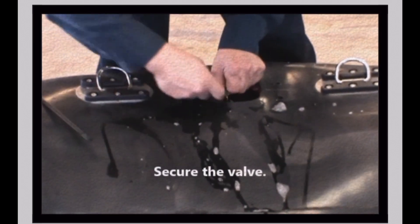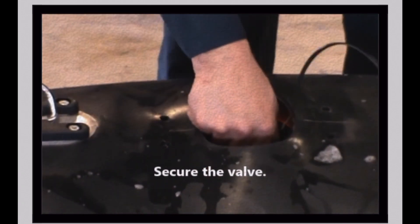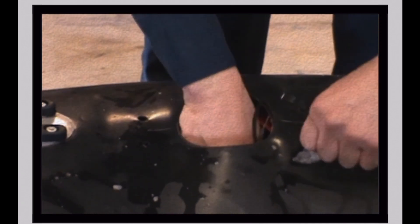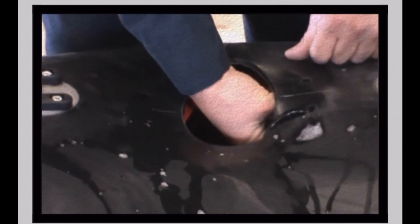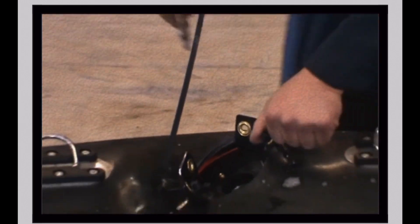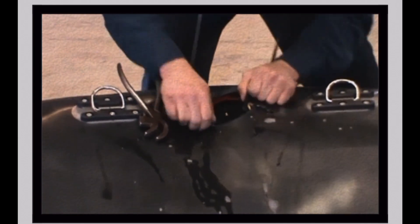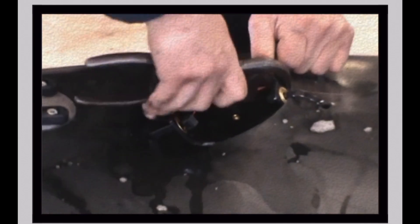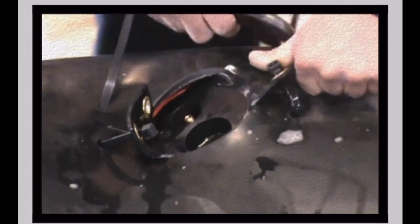Bring the valve body to the top of the collar, threading the zip ties through the grommets on each side of the valve body tabs. Pull the tabs on each side of the valve body up through the collar opening. Thread the zip tie through the top of the first hole and under the collar opening to the second hole, bringing the zip tie through the second hole.